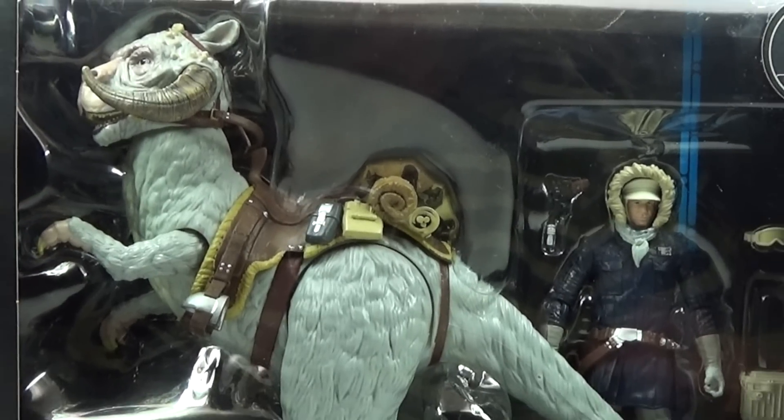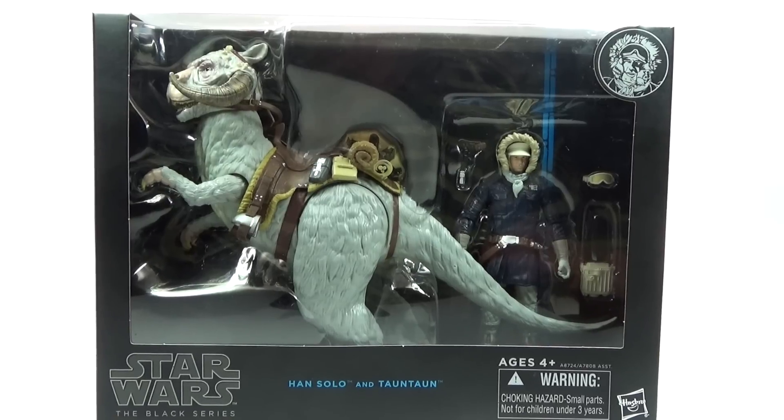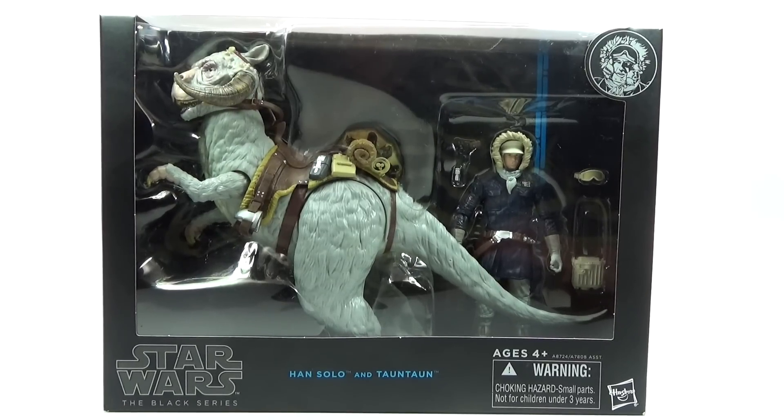What's up guys, Titan here to review a Star Wars Black Series Han Solo and Tauntaun, which looks really really cool, so let's go ahead and take it out of the package and see what it looks like.